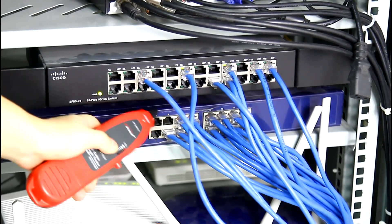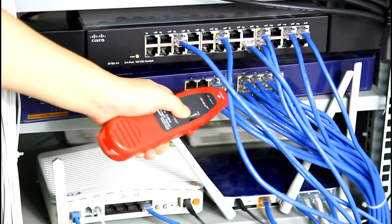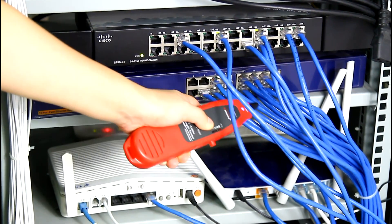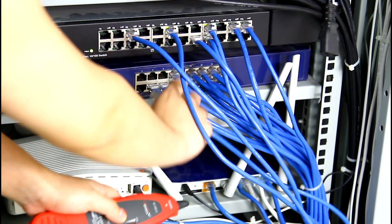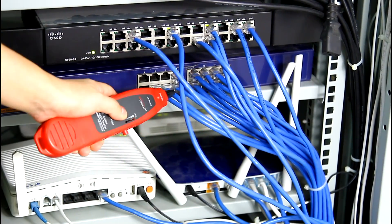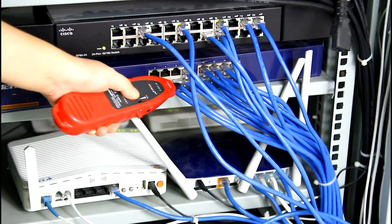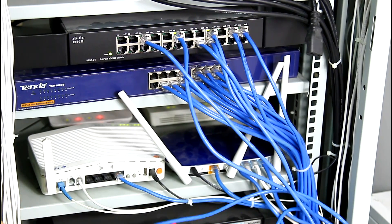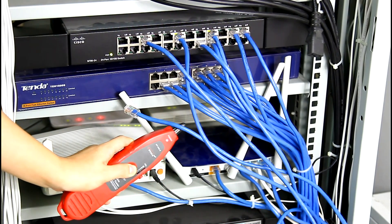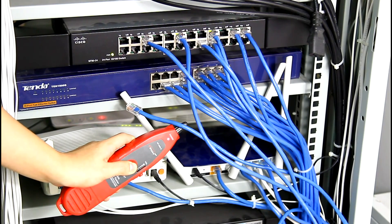We go back to test another cable. We pull out this cable and try again. We can hear a loud voice, so we can move forward — this cable is the target one.